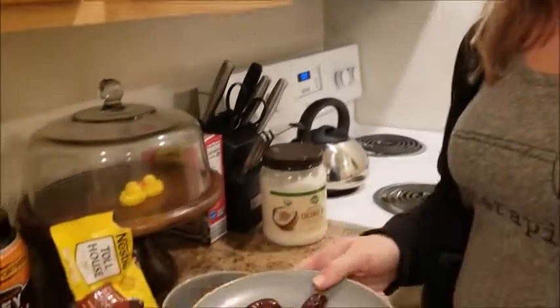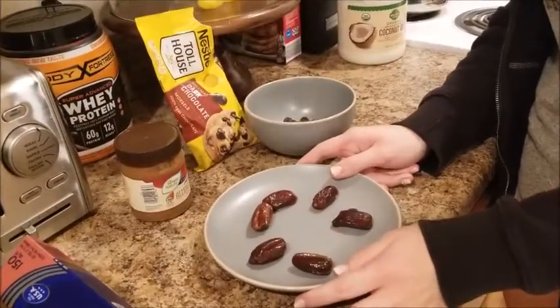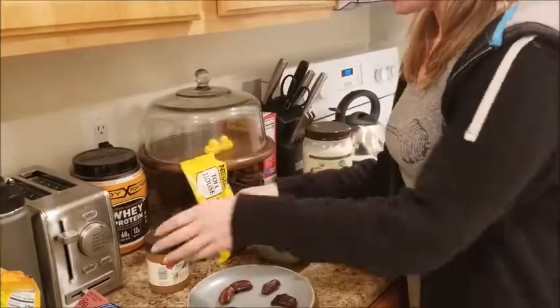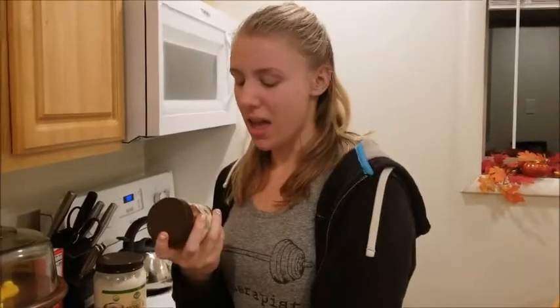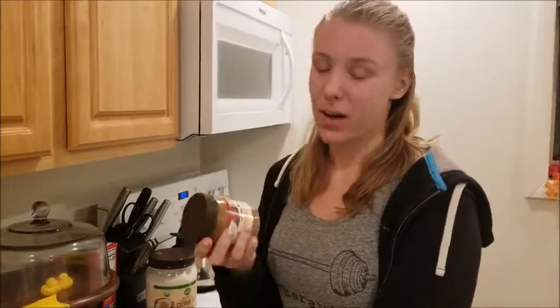So what you're gonna need is some dates — I got whole pitted ones but you want to pit them yourself. You're gonna need some dark chocolate, the higher in cacao the better, and some almond butter. The reason I chose almond butter over peanut butter is because it is higher in nutrients and fiber, so it's a little better for you, and the particular one I got just has less additives in it so your body digests it better.